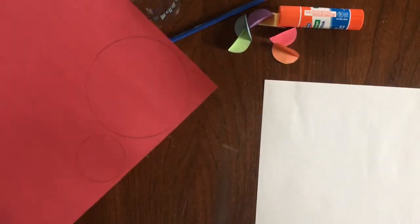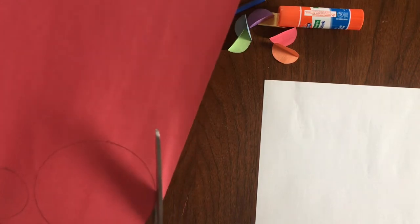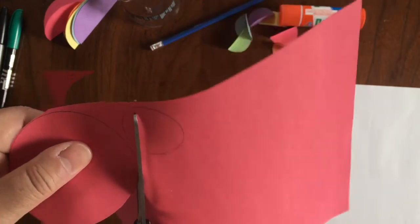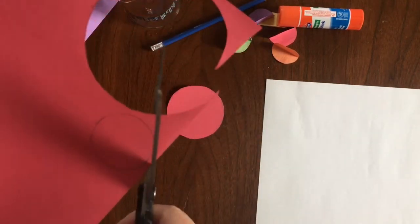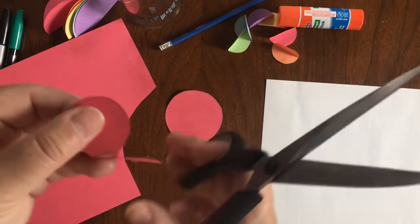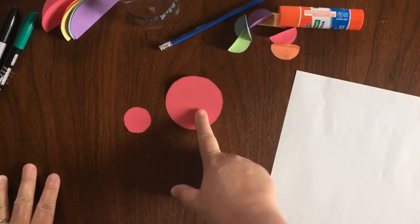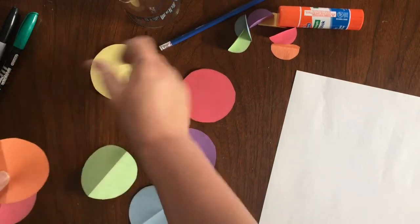Now we're going to cut them out. Very carefully cut along the pencil circle template. It doesn't have to be exactly perfect — just do the best you can. As long as it's circle-ish, because in nature rarely is something absolutely perfect. There's one circle; now we'll cut out the teeny tiny one. It's sometimes easier to make your paper a bit smaller so it's easier to manage when you're cutting. We've got two circles. You want to cut a circle in every color — I went ahead and cut them myself before I started recording, so I've got circles in all colors just like this.